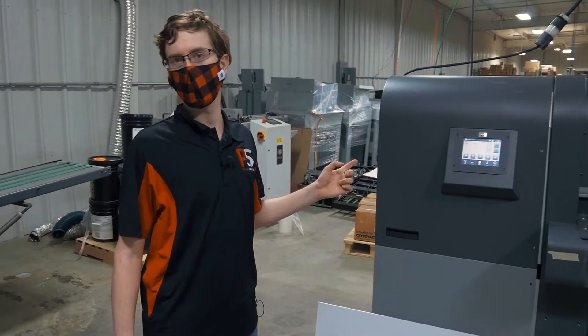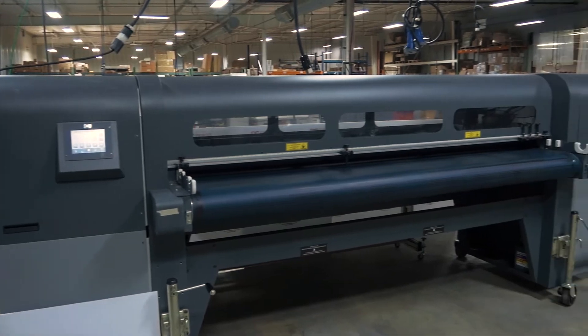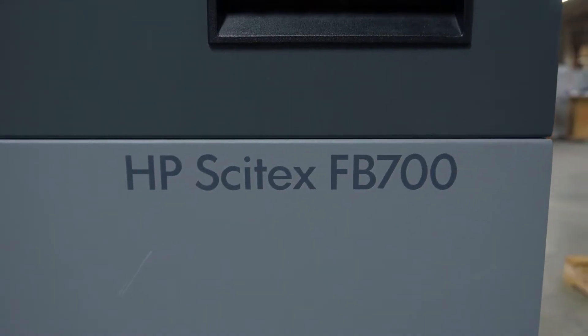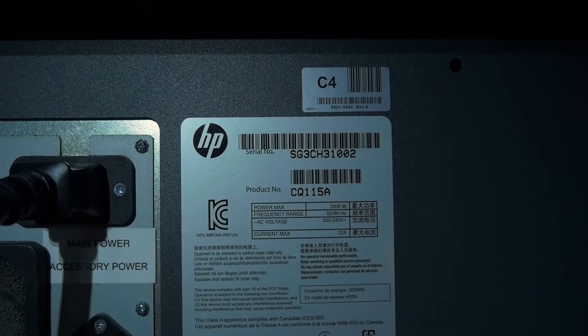Hello everyone. This is the HP Sytex FB700 grand format flatbed printer. This one does support any HP rips such as Onyx or Caldera. We're going to do a quick demonstration here for you today.